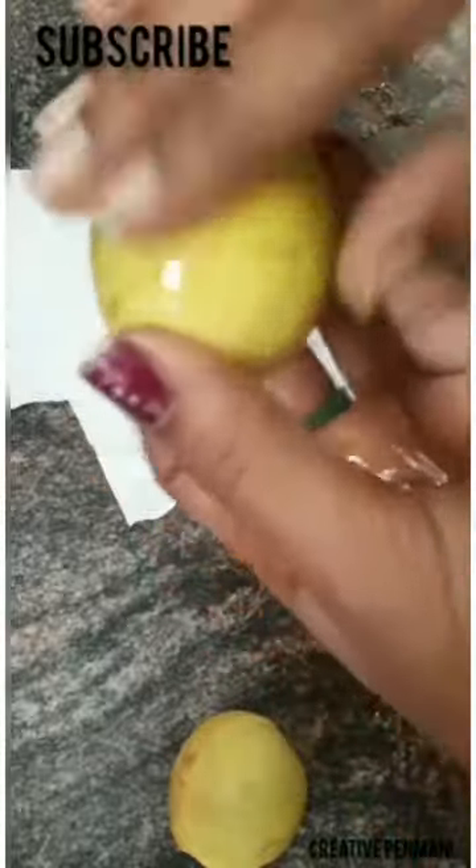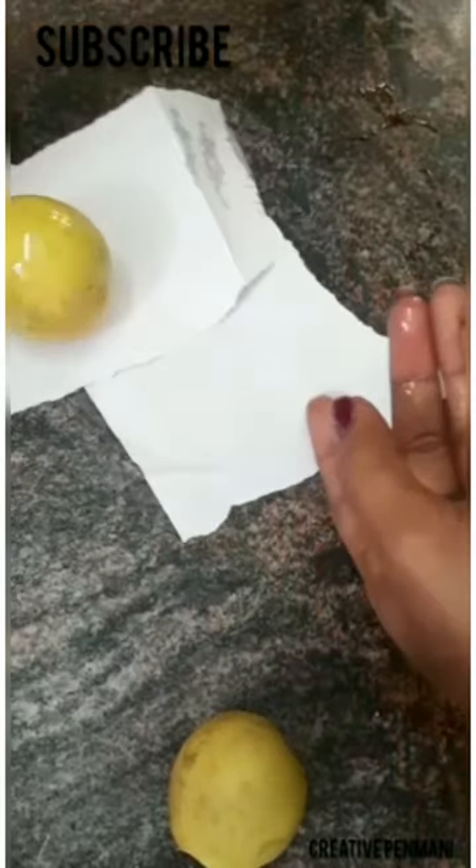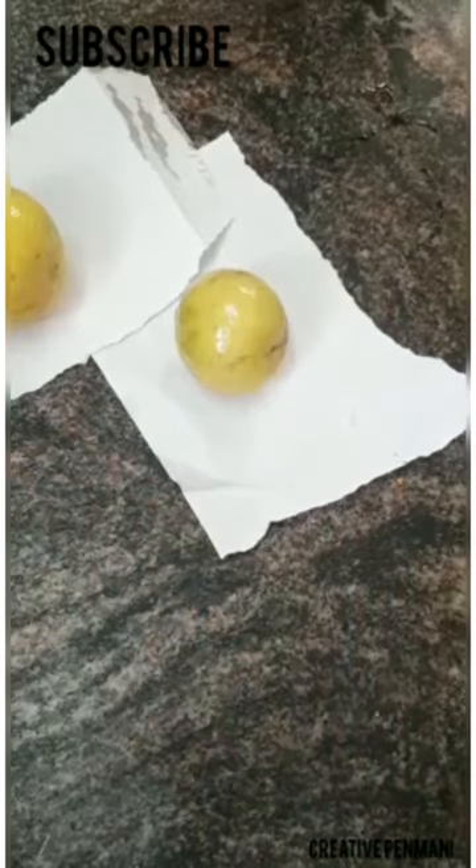Next, put the paper together. We will spread the lemon in the fridge. We will spread it in 15 days. We can apply the oil in the paper.